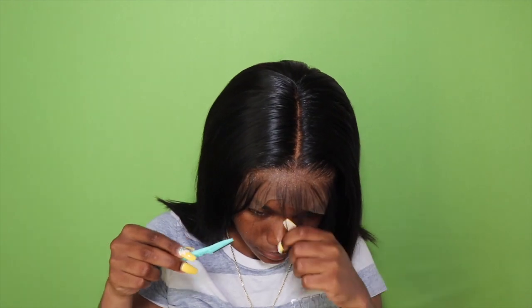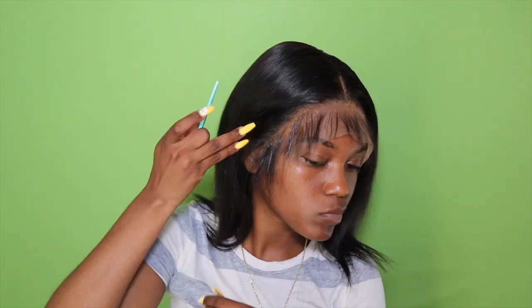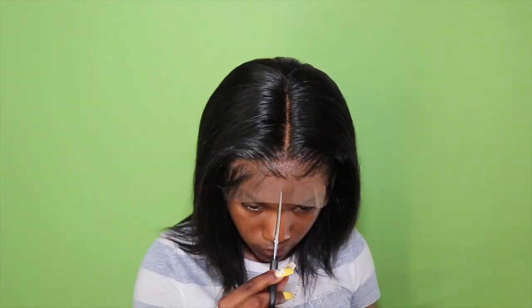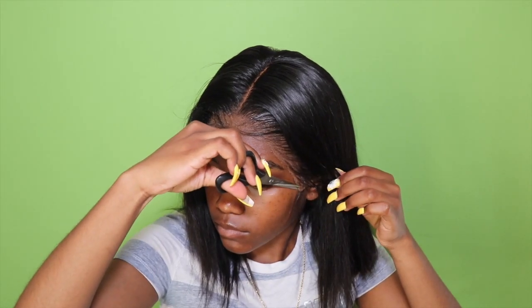I'm going to tie it down for about 10 to 15 minutes to allow it to dry, and then I'm going to come back and cut off the lace. Here I am struggling to cut the lace off — I wanted to make sure I was cutting in a zigzag motion, and I was also scared to cut too much. But I eventually got it.